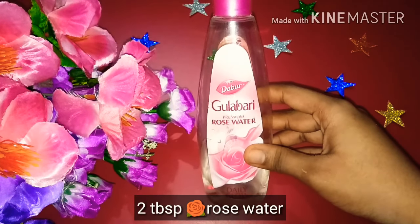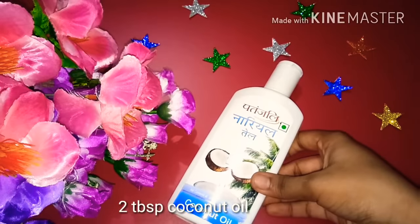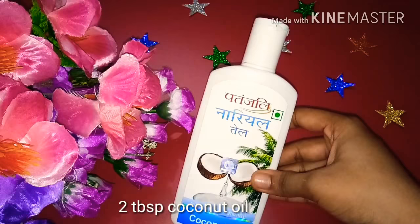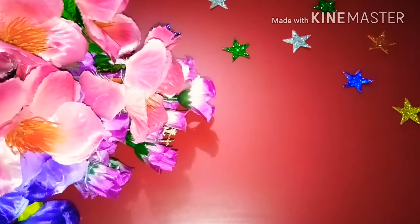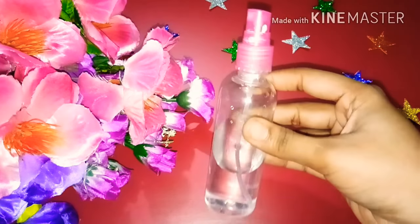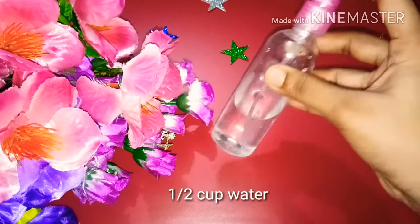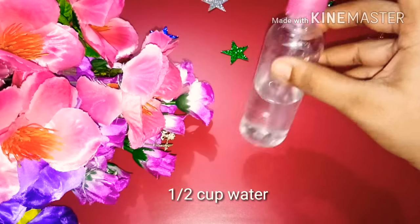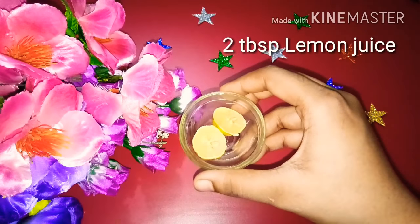So let's see how to make it. You will need rose water, coconut oil — you can use extra virgin or any brand. I will use two tablespoons of coconut oil which will moisturize your skin and also helps make it fairer. Then we will use a spray bottle and add half a cup of filtered water to it.